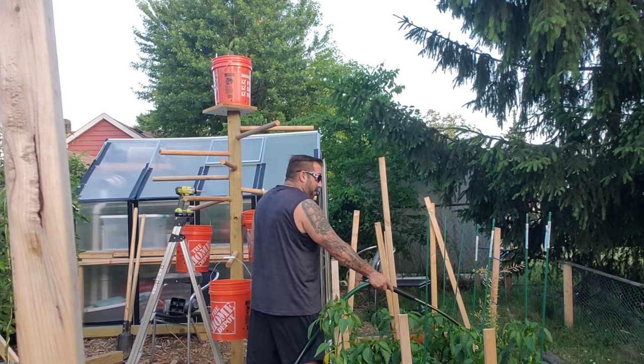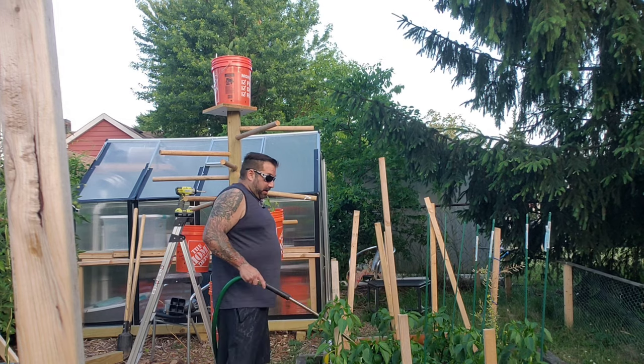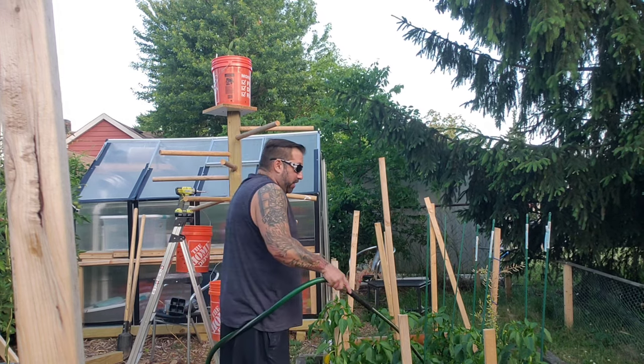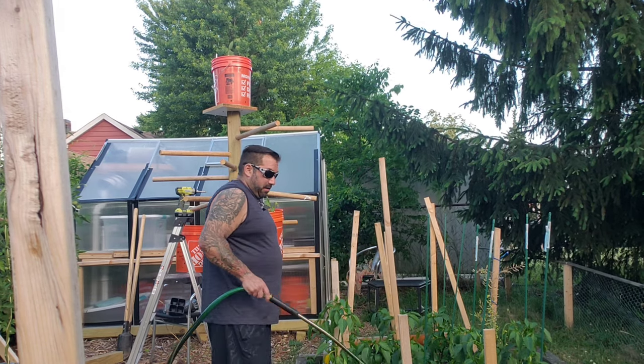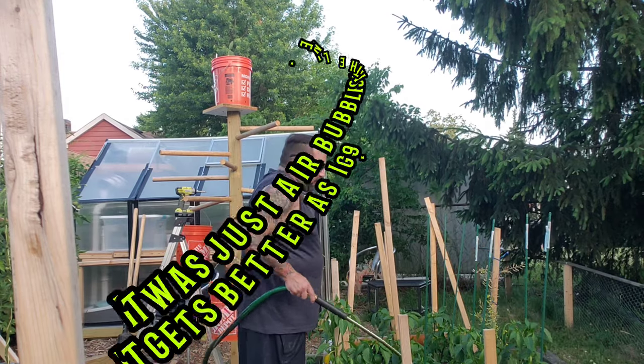The fertilizer is definitely coming out now — I can smell it and I can see it. My peppers don't need as much as my other plants, so I'm just going to quickly go through these guys and then move on to my tomatoes, where I'll take much more time.